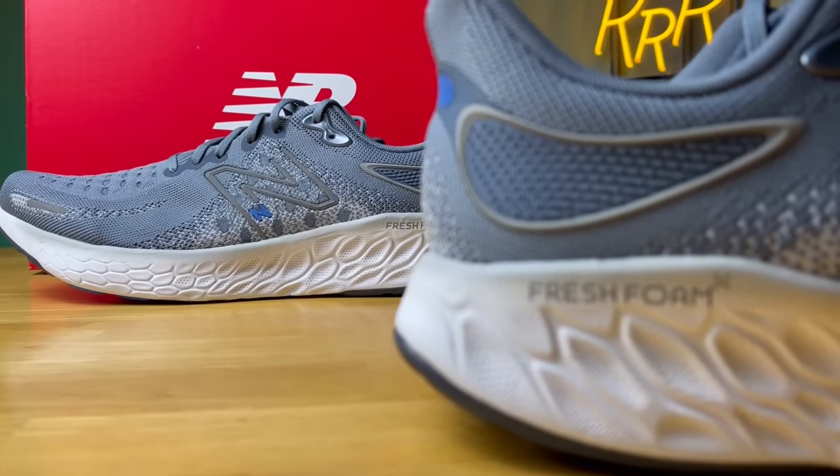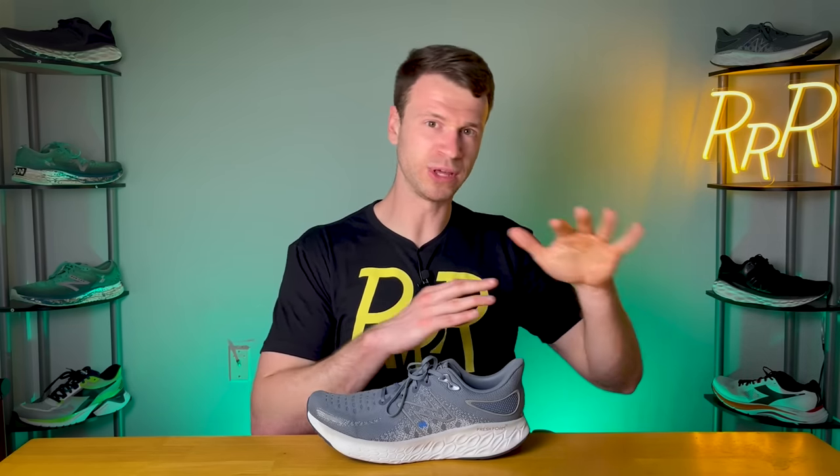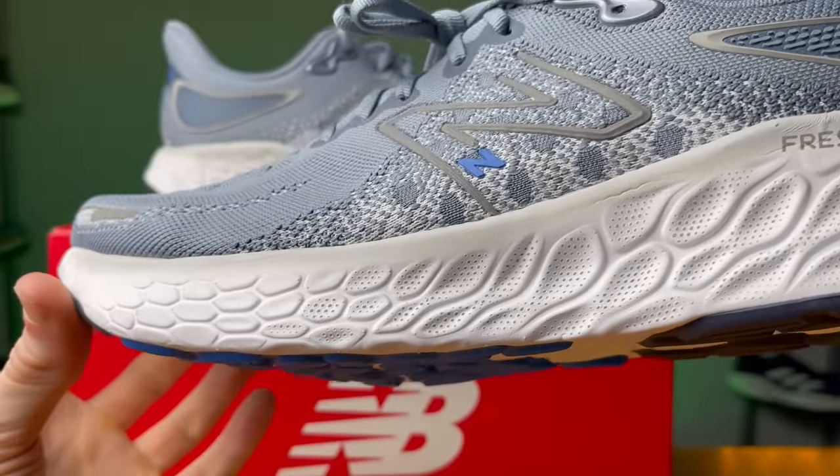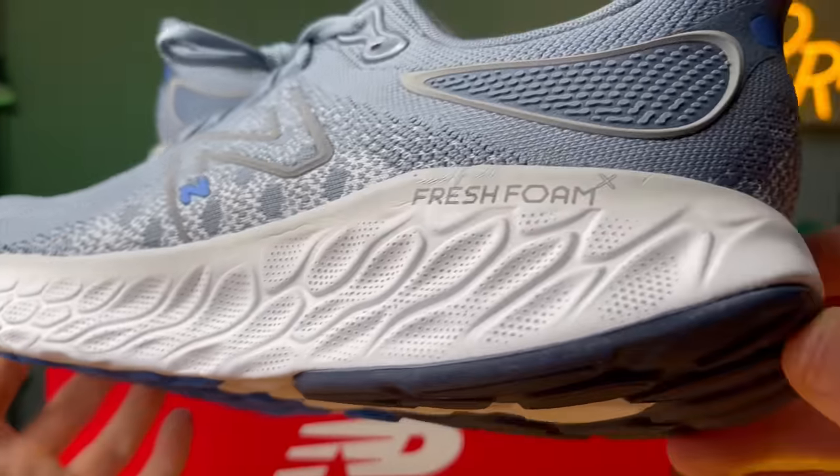The midsole is made out of something called Fresh Foam X, an EVA-based compound. In my opinion this is more of a softer foam — it doesn't have a ton of energy return and it's not super bouncy. It feels soft and a little more plush, but it's not a super mushy foam where you get lost in the midsole. The midsole is also relatively flexible for a max cushion shoe, which is nice — you get quite a bit of flex in the forefoot so it feels like your foot moves with the shoe fairly easily, giving it a nice smooth ride.